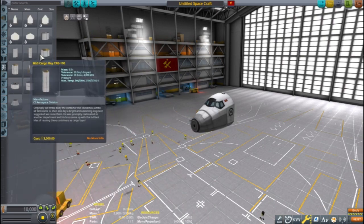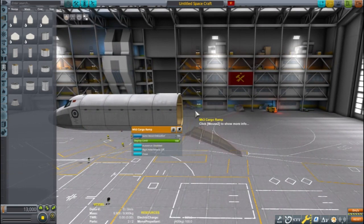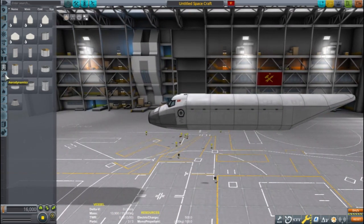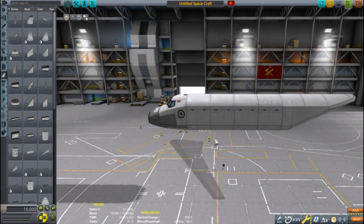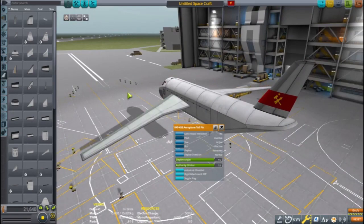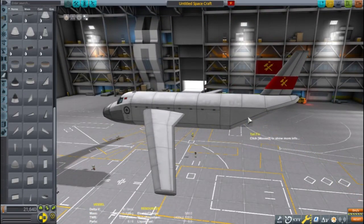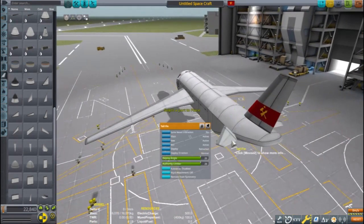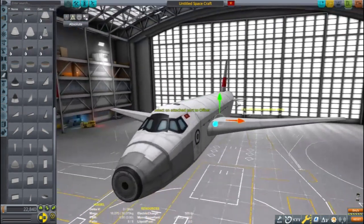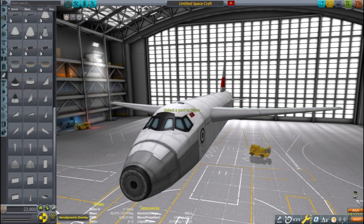Let's get started building our plane. Since this is to be a cargo plane, I'm using the Mark III parts for the cockpit and the body. This is not going to be one of the fancy replica planes like the F-35s that many players on the forums are fond of making. I'm using the basic FAT-455 main wing for the main wings, the FAT-455 tail fin for the vertical stabilizer, and a couple of tail fins to act as elevators. Since I'm planning on using the R-121 turboshaft engine, I'll use the built-in liquid fuel storage in the wings.